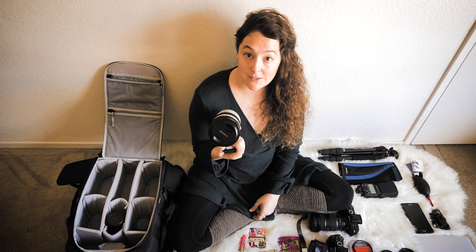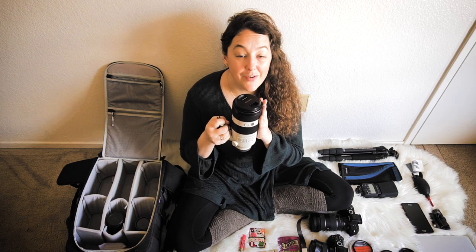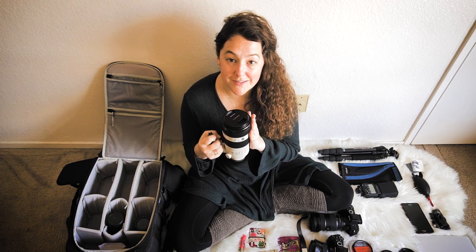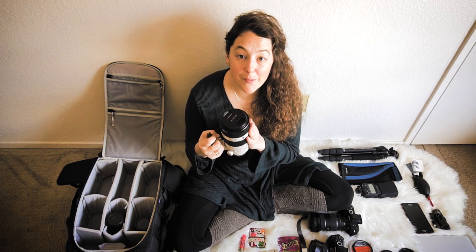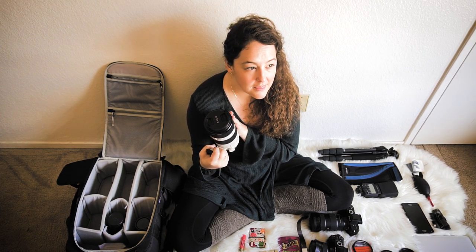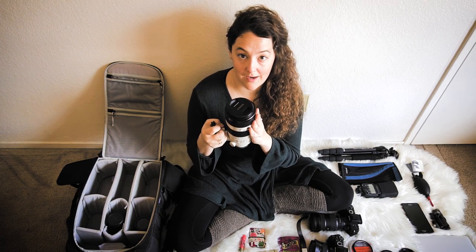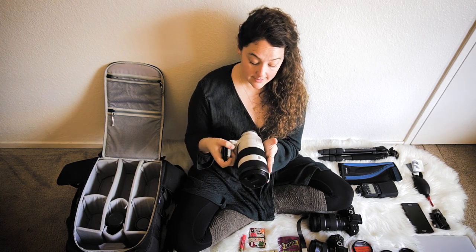This is my G Master 100-400mm lens from Sony. I love this lens when you want to get a close-up shot — for wildlife, or like the Horsetail Falls and fire falls in Yosemite. You can get up close and personal. That cliff is like 2,000 feet high, so you want a nice telephoto lens to be able to shoot it.